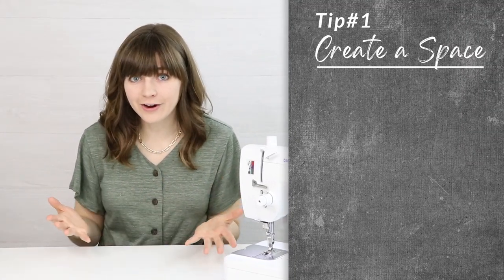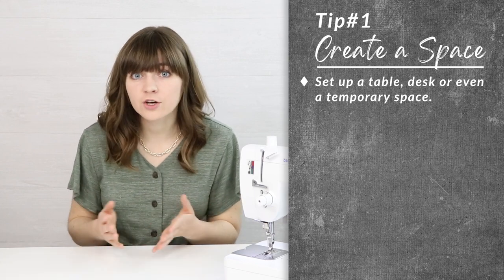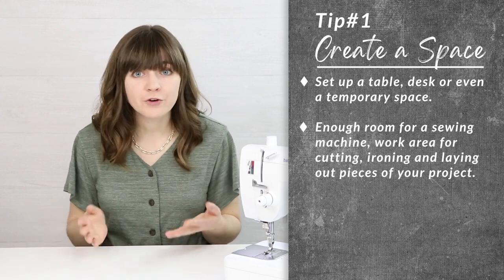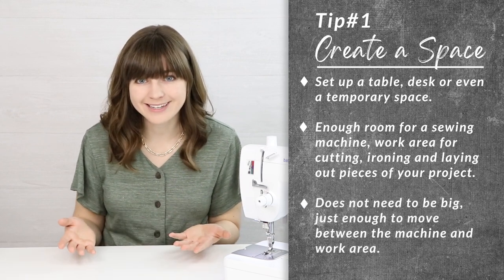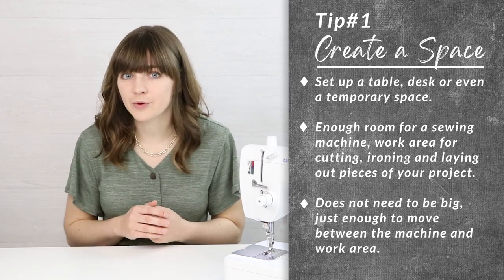The first tip is to create a space for your sewing area. You don't need a big space. You can set up a table, a desk, or even a temporary area that's easy to set up and then store away. You'll need enough room for your machine and also a work area so you have space to cut, iron, and lay out your pieces, and enough room to move between the machine and your work area.